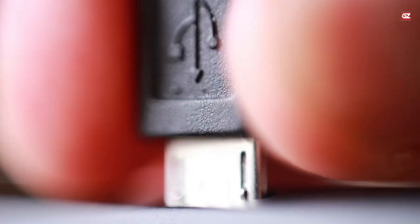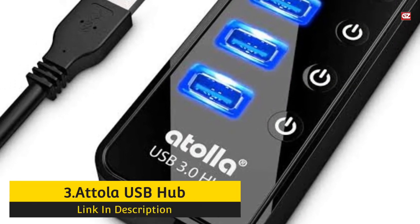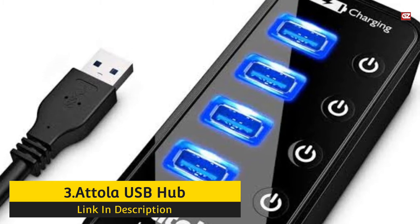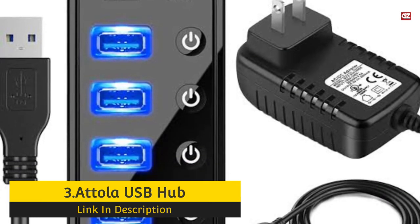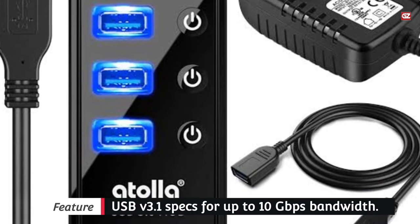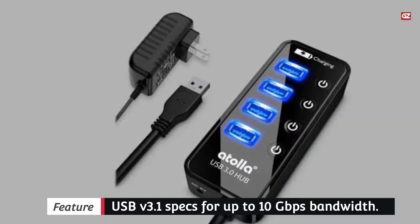Number three: Atolla USB Hub for Gaming — considered best for professional gamers. This hub is an excellent USB hub that you can use to connect your controllers, audio equipment, and flash drives to your computer. It has a total of eight ports and provides a 500mA power supply. It additionally meets USB 3.1 specs for up to 10 Gbps bandwidth.